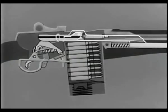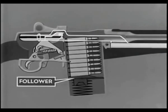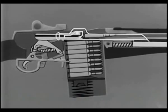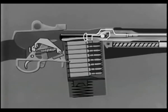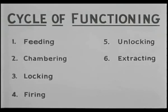After the spent cartridge is ejected, the bolt continues to the rear over the rounds in the magazine. The rounds are under pressure by the follower. When the bolt begins its forward movement, the hammer is cocked and the cycle is then repeated: feeding, chambering, locking, firing, unlocking, extracting, ejecting, and cocking.